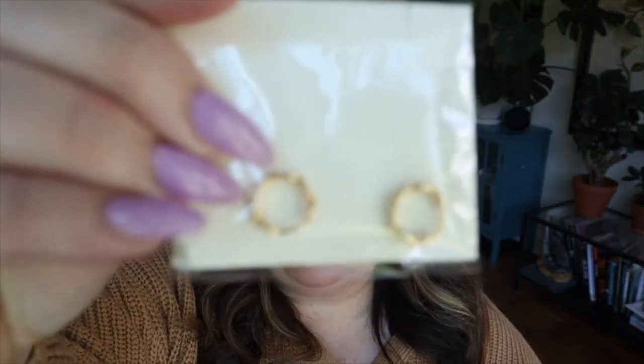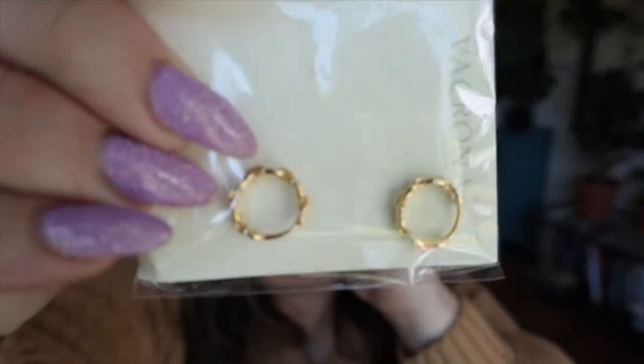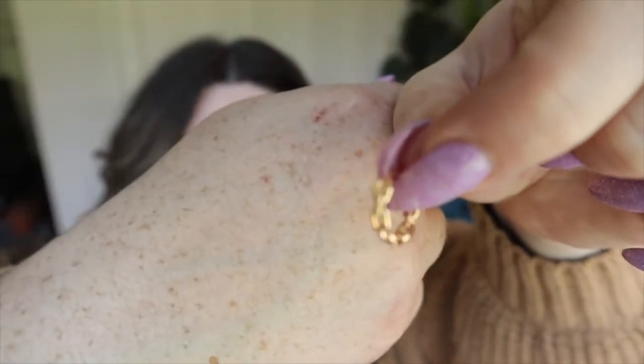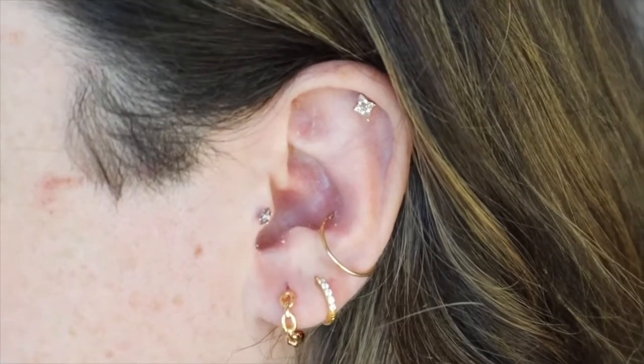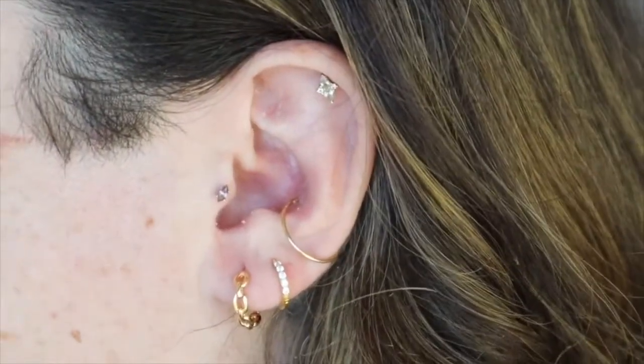I am obsessed with earrings — I have my tragus, helix, conch, doubles and triples. I found this super cute pair of hoop earrings with a knotted detail on them. They have a really secure snap, which I love. I'm putting them in now — I really like how these look. They're just a fun summer moment, easy to leave in as you sleep, shower, and go about your day.